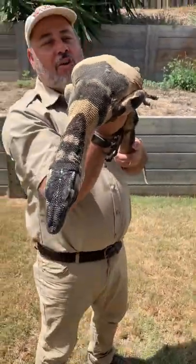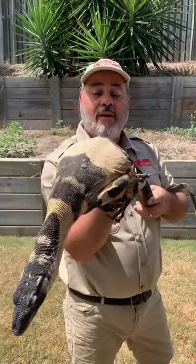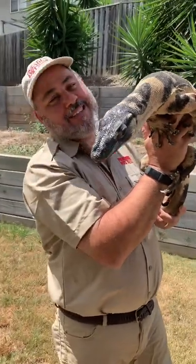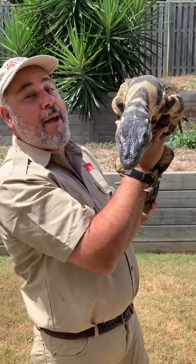He's called a lace monitor because he has a lacy pattern, but this is actually a Bell's phase. A Bell's phase has this big yellow pattern and black, which takes away the lace color — the lace pattern that normally names them. Anyway, his name is Lacy, and he's about eight years old, captive born and bred.